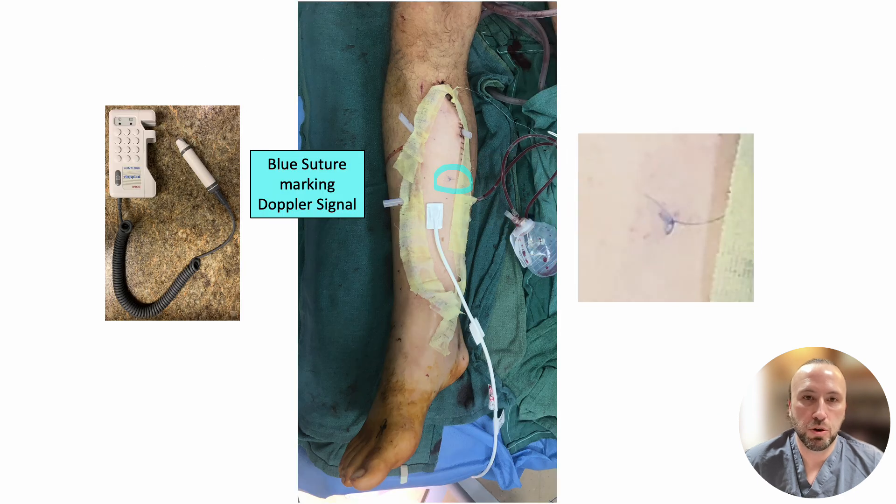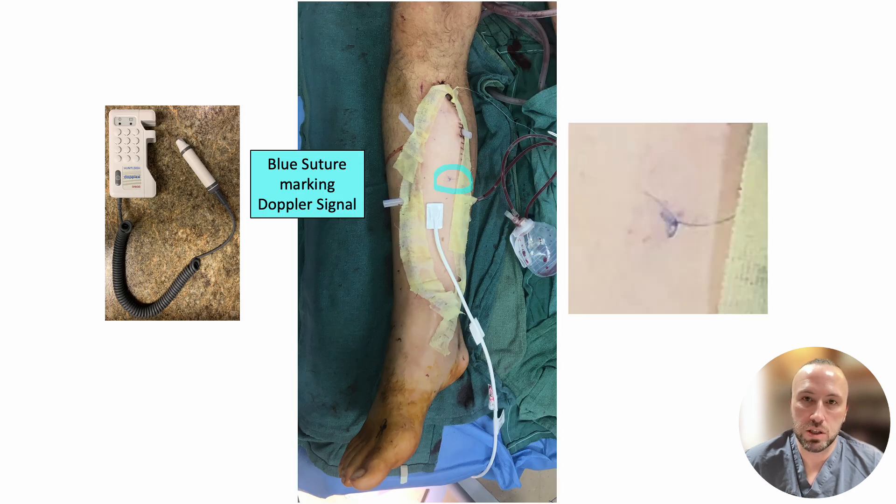The location of this perforator where the best Doppler signal or pulse can be found is marked during surgery with a blue suture so it can easily be located for monitoring after surgery. This blue suture marks the area where you should use the handheld acoustic Doppler to perform your Doppler checks.